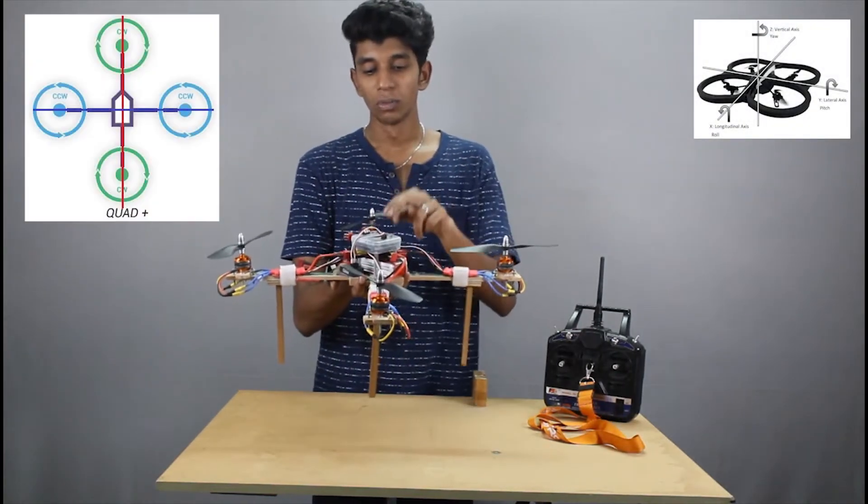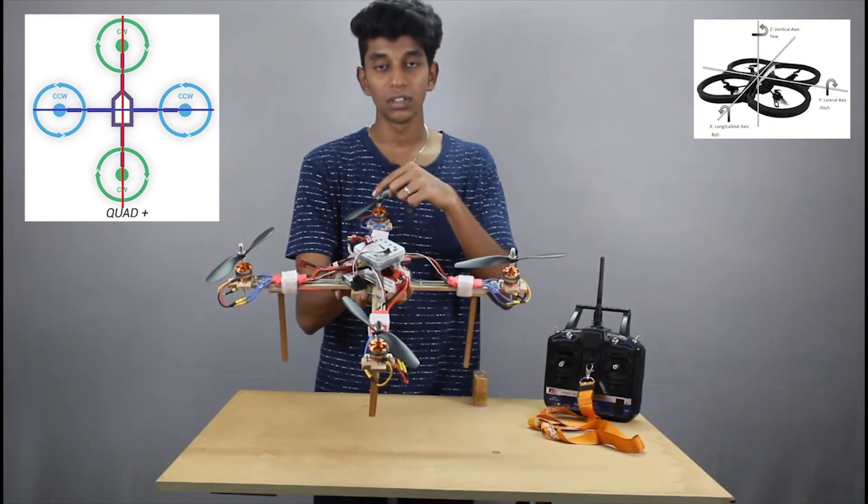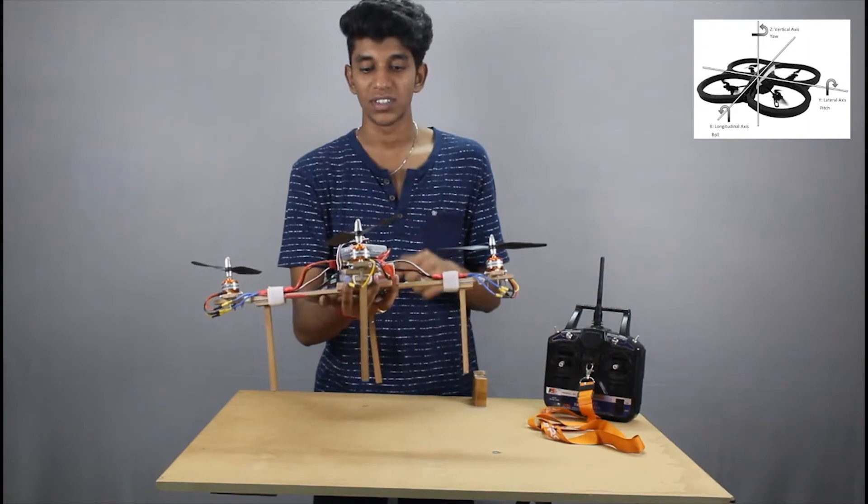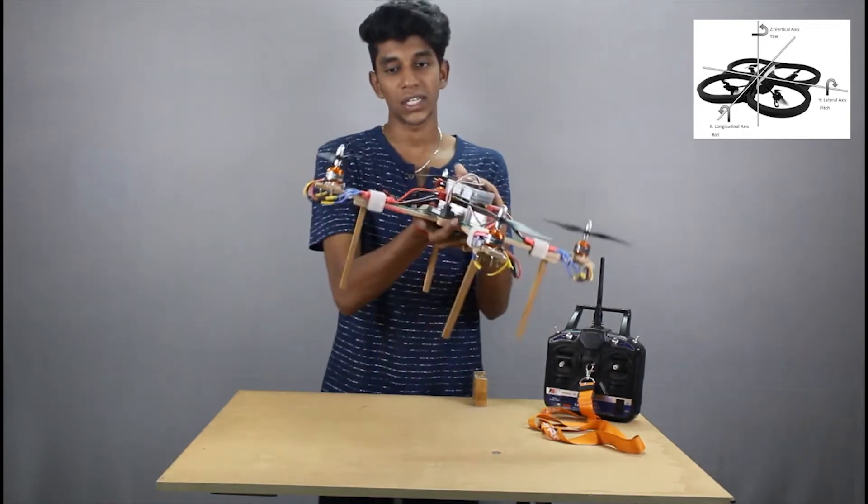In the plus mode, to move forward, the RPM of this single motor is increased. And in order to move backwards, the RPM of this single motor is increased. The same happens to move it left as well as right.